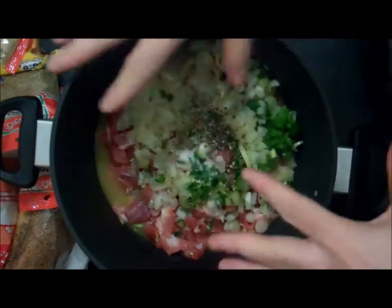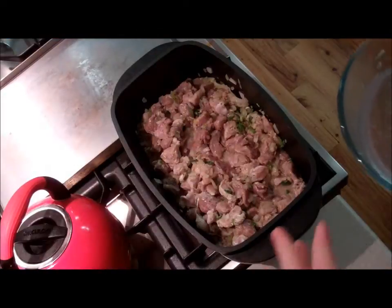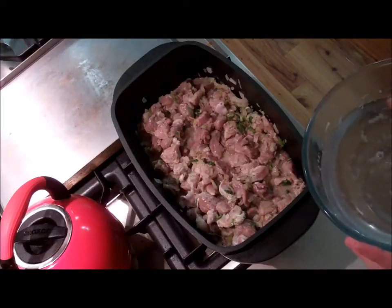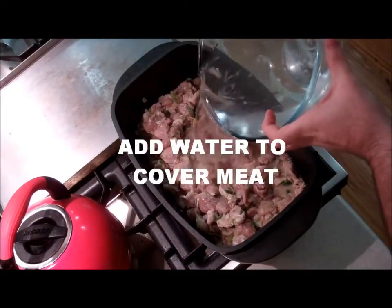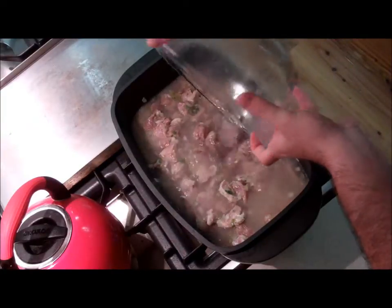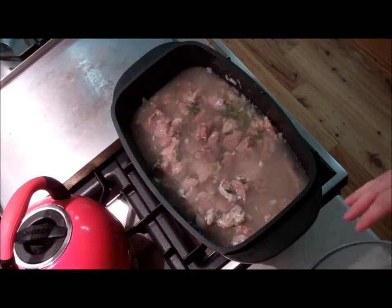We're just going to mix all those ingredients together and marinate it overnight. Now we've transferred to Denise and Cass's kitchen. We're going to put the marinated pork on the stove, add water till it covers all the ingredients, bring it to a boil, then turn down to a simmer and let that go for 90 minutes.